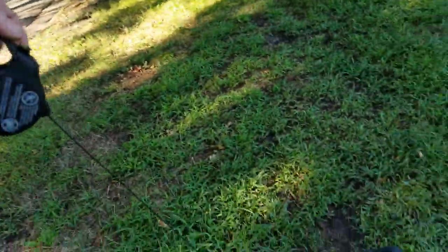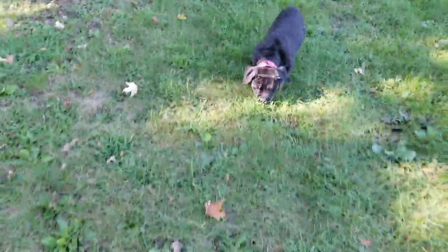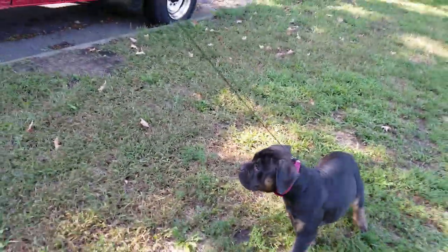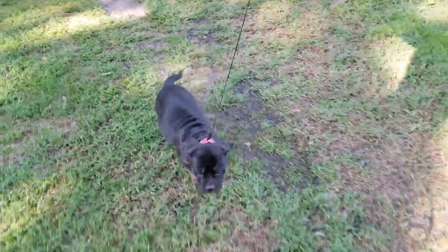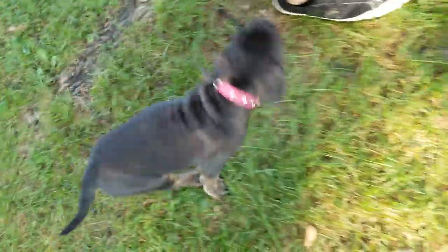Let's go. Come on. Good girl. This is all new to her. I like to use a lot of praise — you want to keep these sessions fun and positive. Now that clicking noise you'll hear me make, that's what I use to call them along.